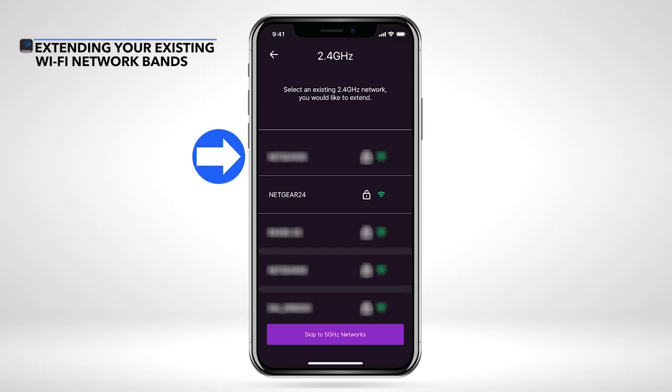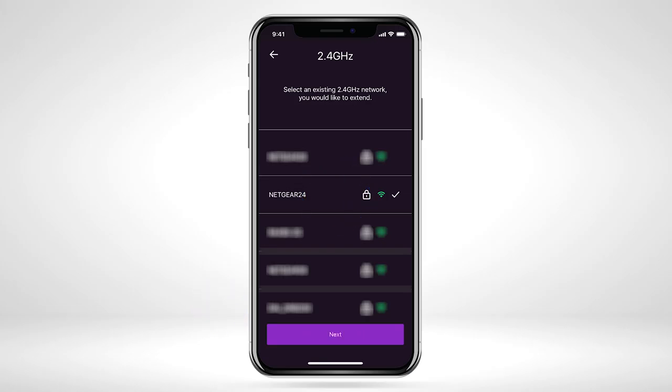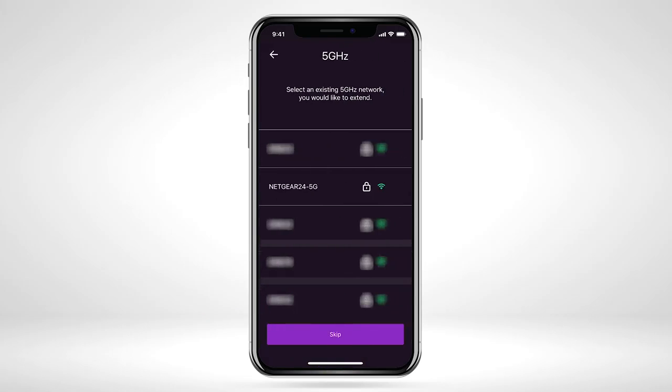The app will show you a list of all the Wi-Fi networks that your extender device can extend. Select the Wi-Fi router network that you want to extend. If your router has multiple Wi-Fi bands, select the bands you want to extend, or select Skip if you do not want to extend those specific Wi-Fi bands. If you don't find your current Wi-Fi network, please move the extender closer to the router and try again.